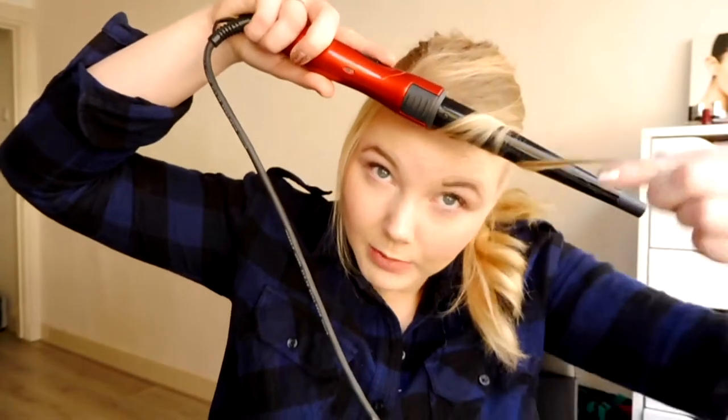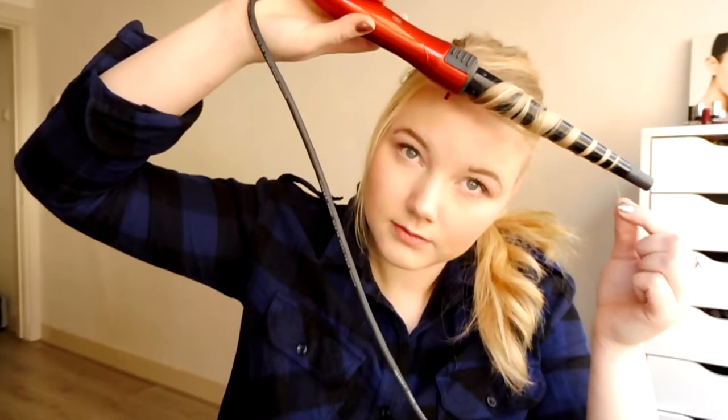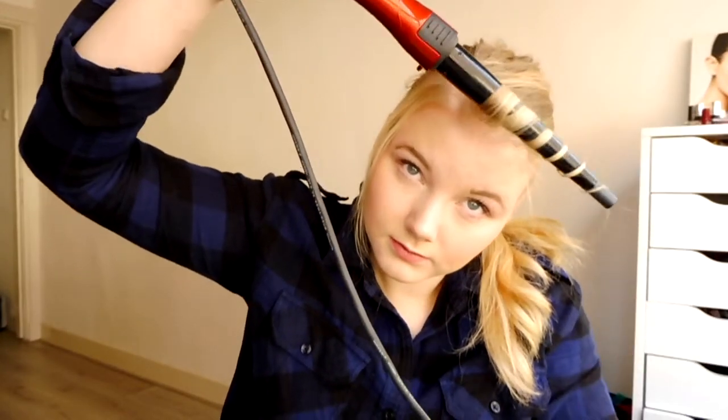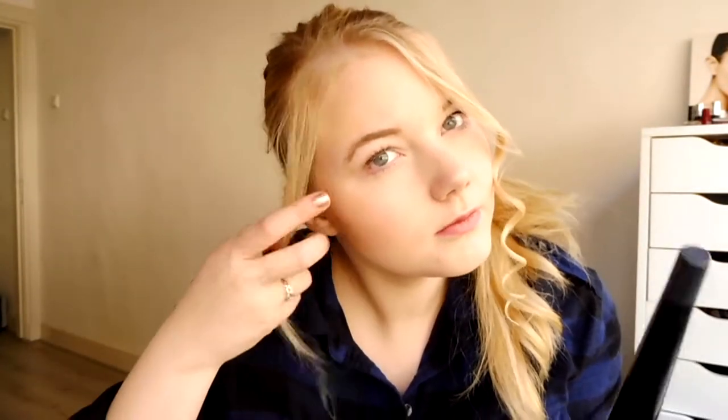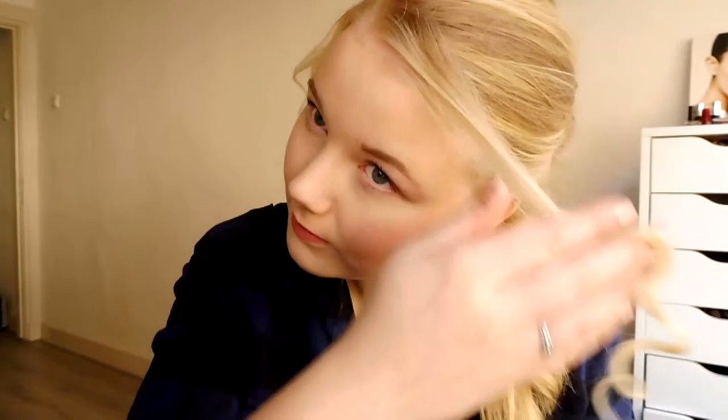I'm going to curl these front pieces, just curling away from your face to get the volume. Then just kind of brush the middle out to make sure the hair in the back is neat.